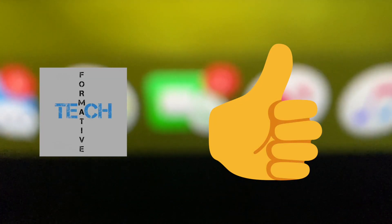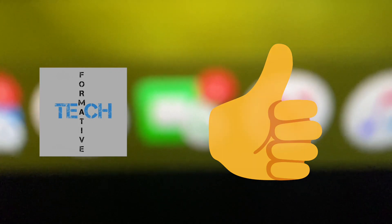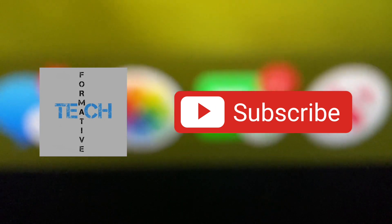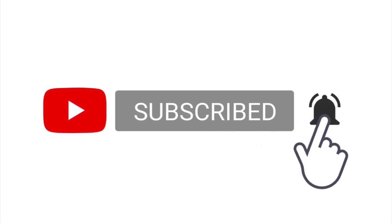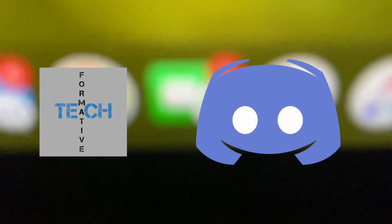Now before that, don't forget to hit that like button and check out my channel. And if you like what you see, please consider hitting that subscribe button. Also turn on your bell notifications to get notified whenever I upload a new video. I'm also on Instagram and Discord so you can go ahead and follow me on those — the links will be down in the description.